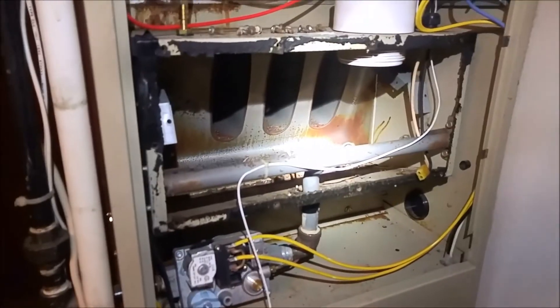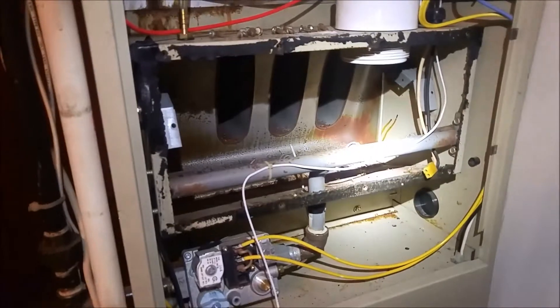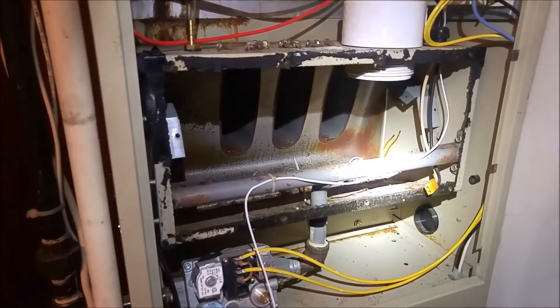I already checked the exchanger. This one's still safe to run. Let me get this together.